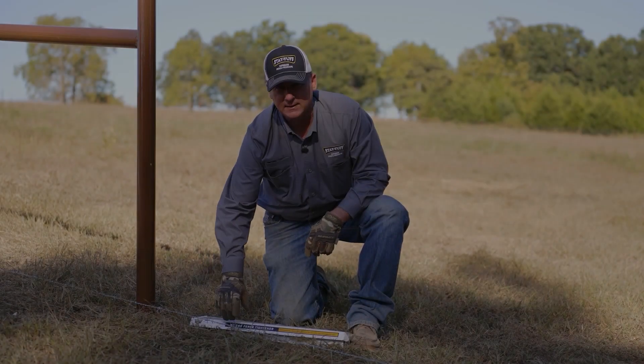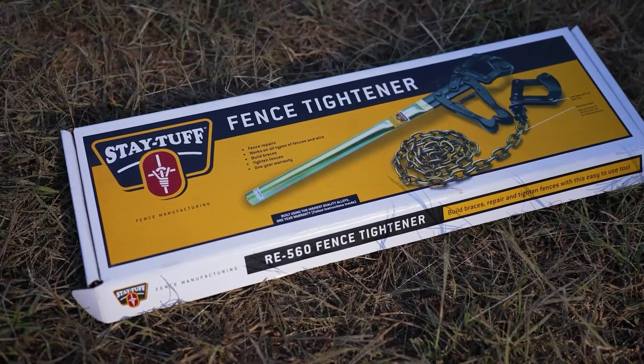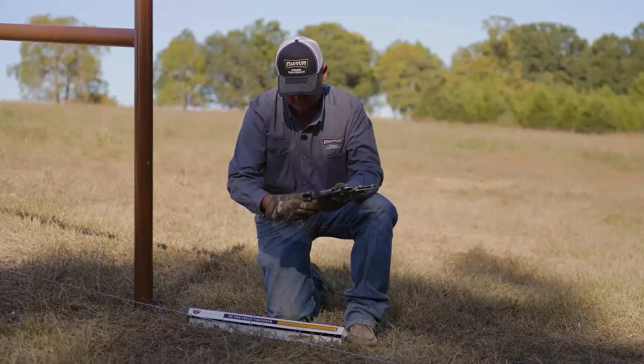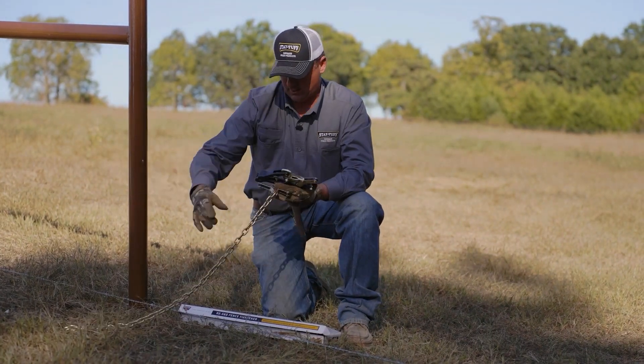Here we have the StayTough RE560 Smooth Wire Puller. It's a two-part tool. It comes with the handle and one wire grab, as well as a four-footed chain and the other wire grab.